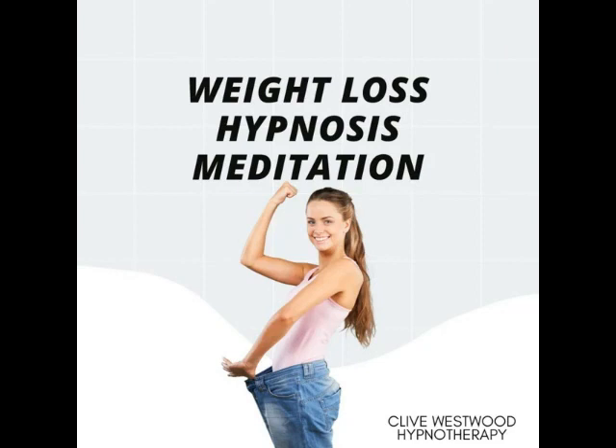Five — halfway down now. Feeling so relaxed, more relaxed than ever before. And still going deeper and deeper into hypnotic relaxation.